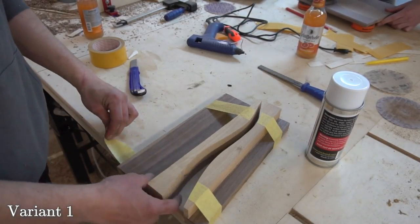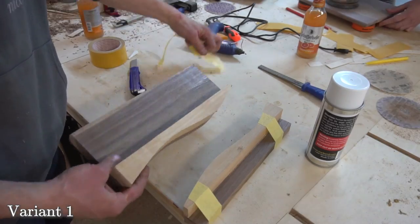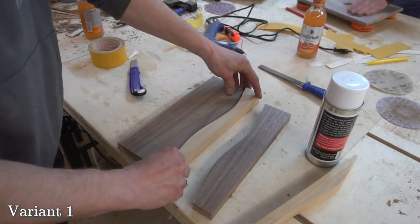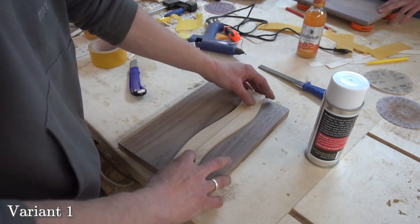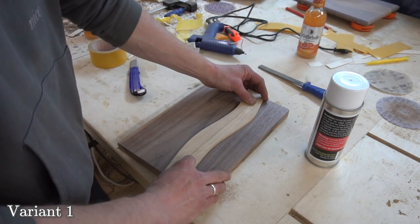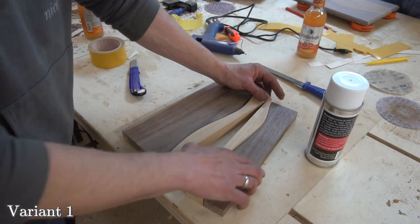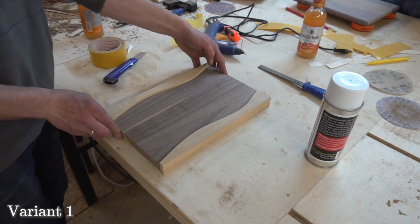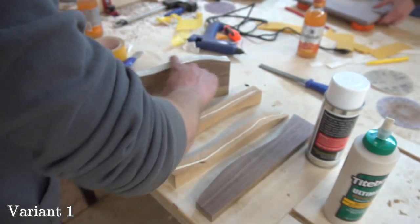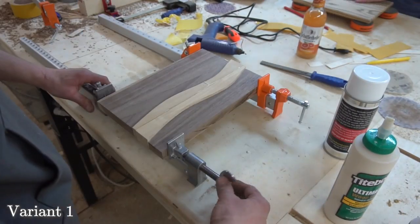For the other version we will arrange the cherry and walnut to our liking. I thought that this wave was looking kind of thick, so I went with this variant. The other one would have looked cool too — maybe I'll try that one out at a different time. And then we also proceed with the glue-up.